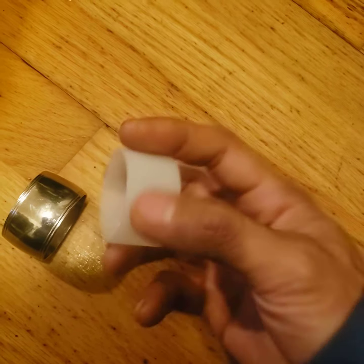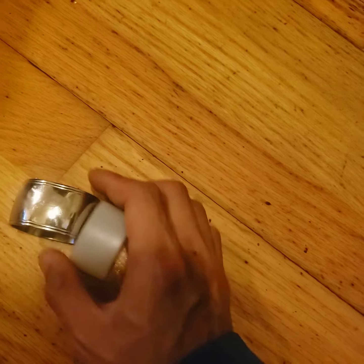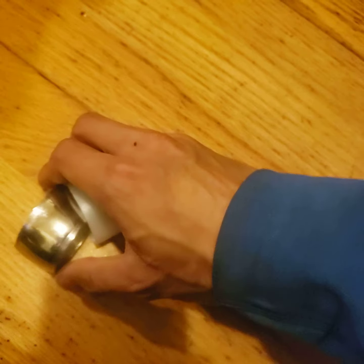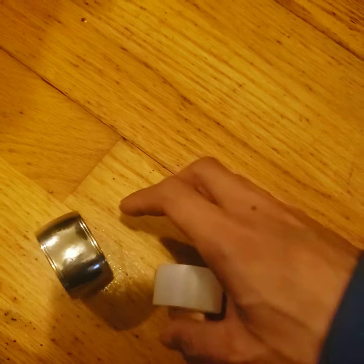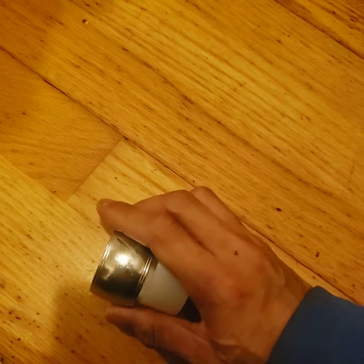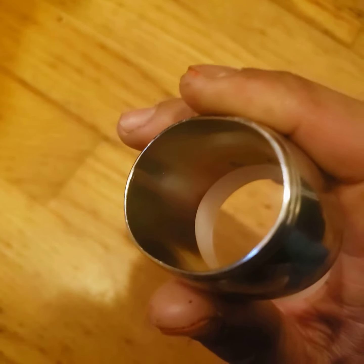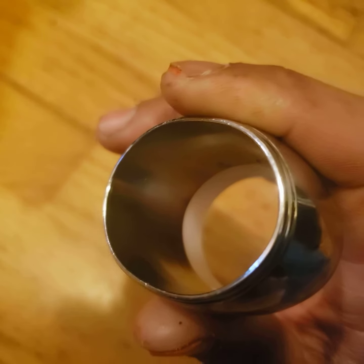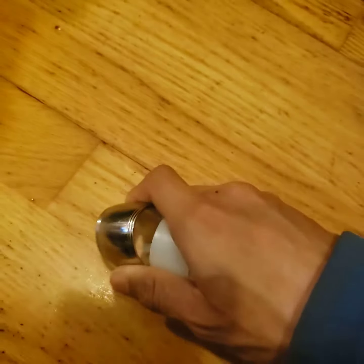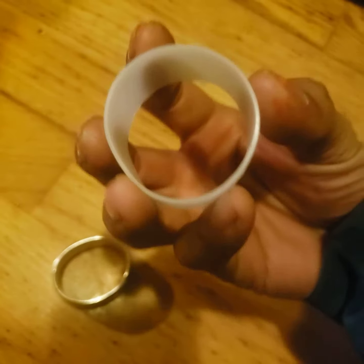So this was the 3D printed size guide — it's the same diameter, but you can only tell if you were to flatten them. The inside, as you can see, is actually flat, and it's important to get this part flat because this is actually the part that needs to be rounded.